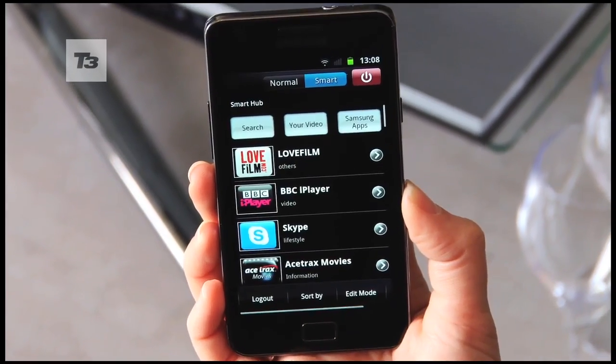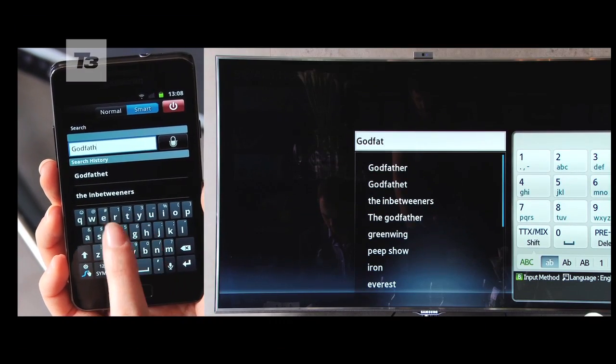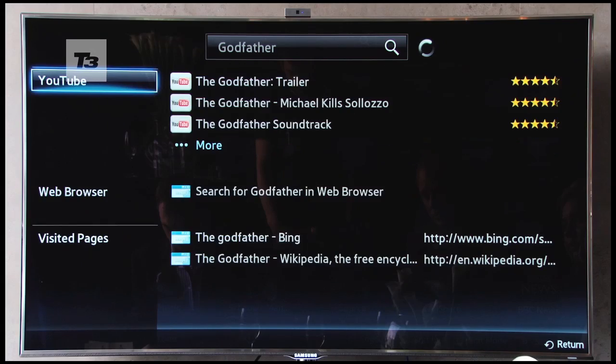Like the touch remote, switching to smart remote unleashes the universal search capability. This scours through all your content, the web and even social networks to find what you're looking for.